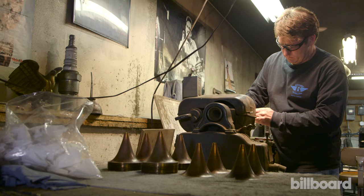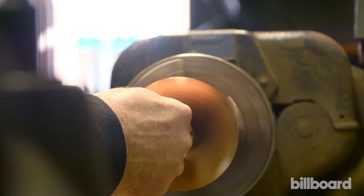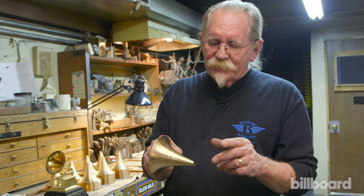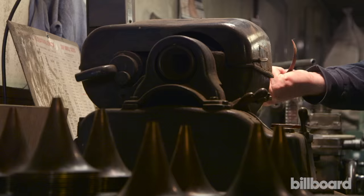We actually have a company in Glendale, California spin these for us, and there are a lot of tool marks on them, so we chuck it up in our lathe, sand it down with three different grits of sandpaper, and now it's ready to be soldered and then polished.